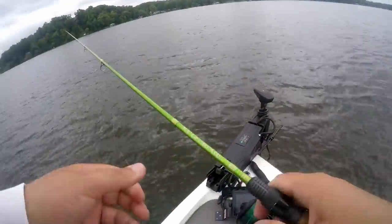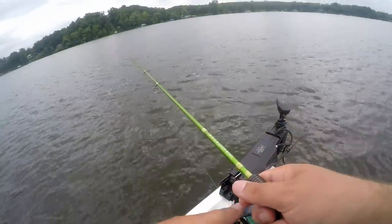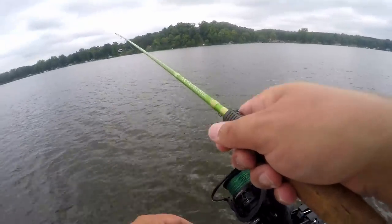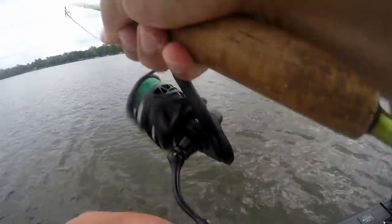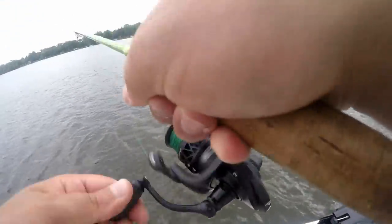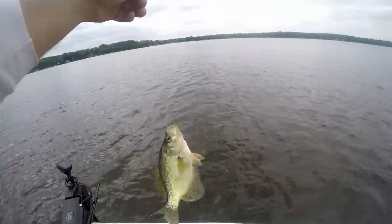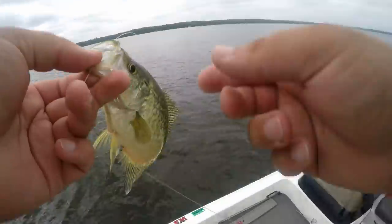This front might be pushing them in, we'll see. Oh, there's a tap. You're just going to kind of drag it across the bottom, pick it up every once in a while, and on the drop that's usually when you feel it — just like that. They hit it on the drop and suck it in just like that.